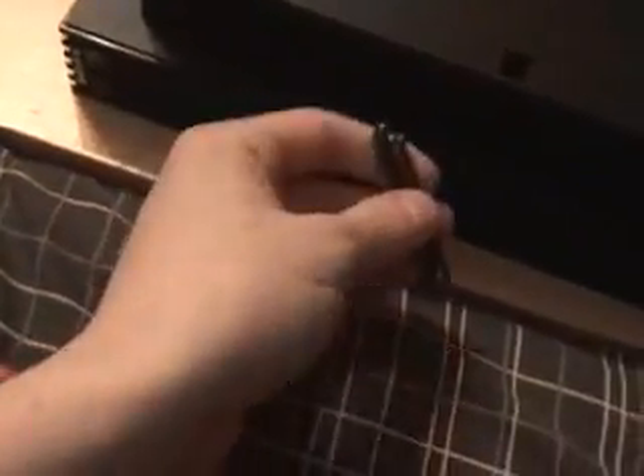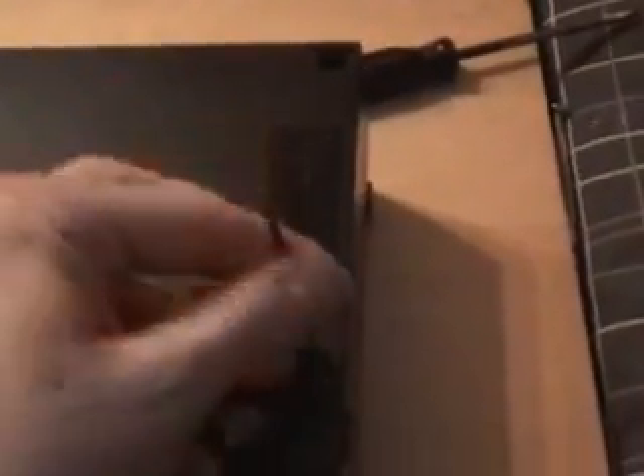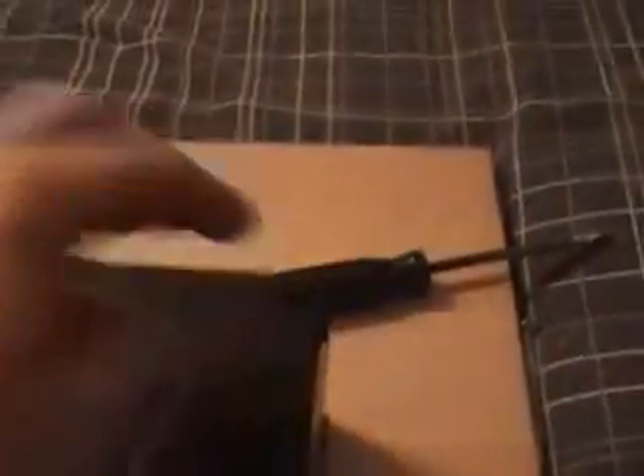Cue the timelapse. I should point out that the long screws go in the back four positions, and the short screws go in the front.